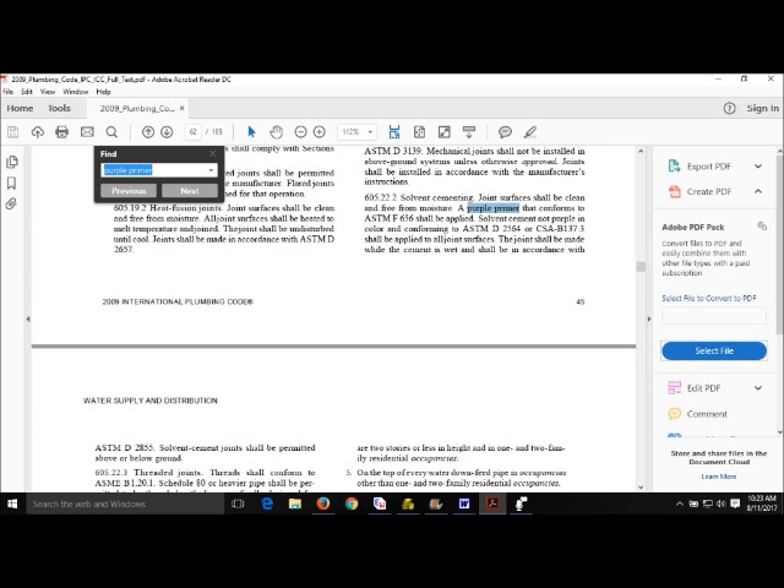I've loaded the 2009 International Plumbing Code and searched for purple primer. Section 605, Materials, Joints and Connections, says that I need to use purple primer. It tells me what kind of cement to use and that I need to make the joint in accordance with ASTM D2855.